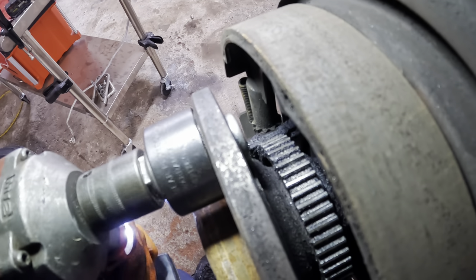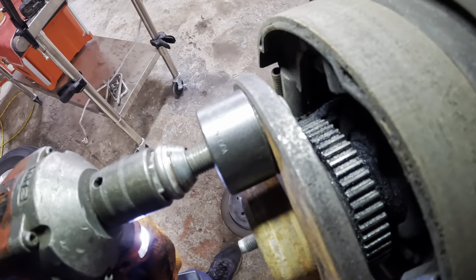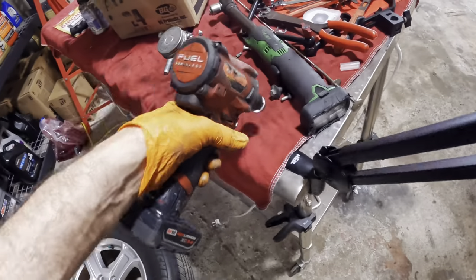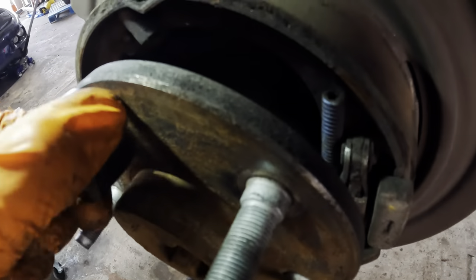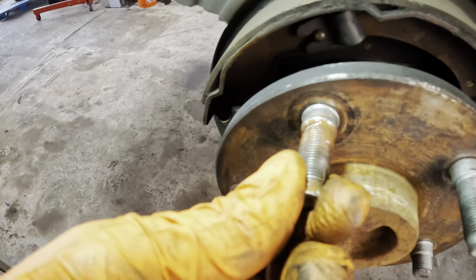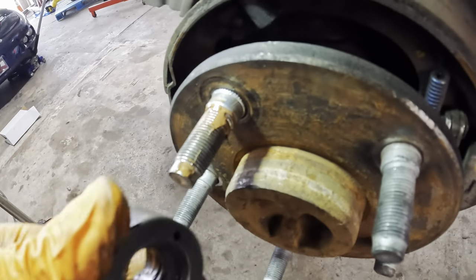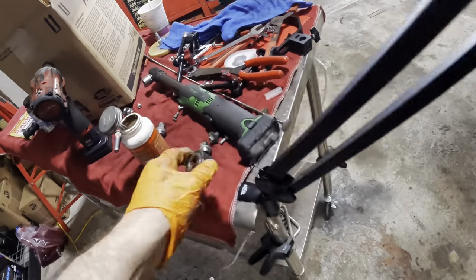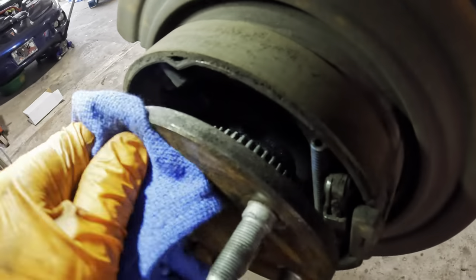We just take the impact gun and hit that lug nut, and that draws the stud into the wheel hub. Got it — back the gun off. Beautiful, look at that — she's in. I don't know what that wobbly stud situation was about; I'm very confused.